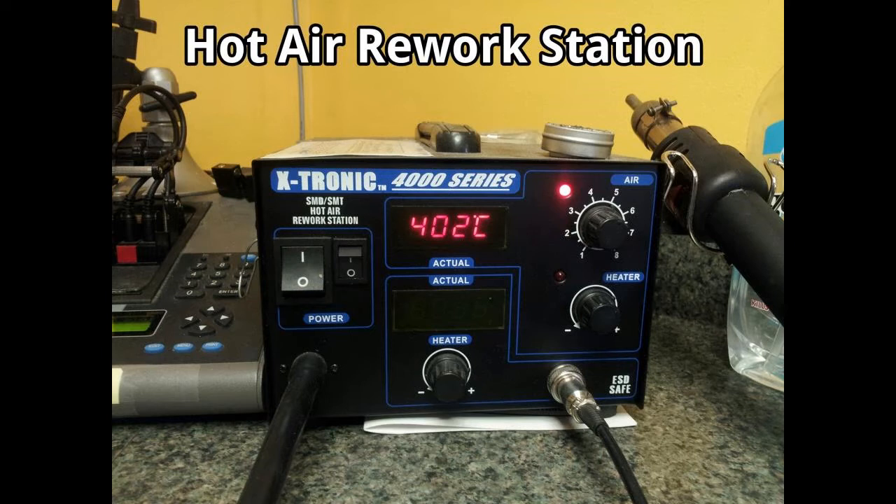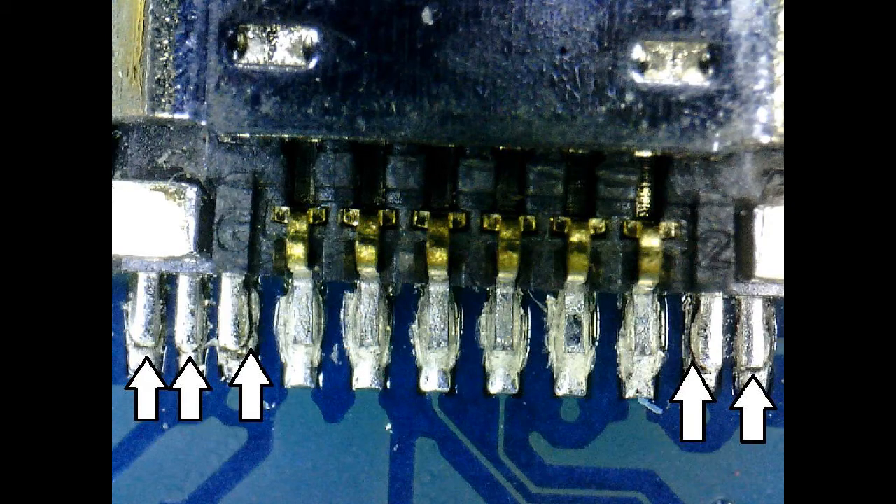The picture you see here is an example of the type of charging port that this repair is aimed at. You can see in the middle, the six pins are connected well to the board — there's plenty of solder and a solid connection. The three on the left and the two on the right where the arrows are pointing show a break where the solder on the pin and the solder on the board has just broken, from the phone being used or possibly the charger getting jerked while charging.